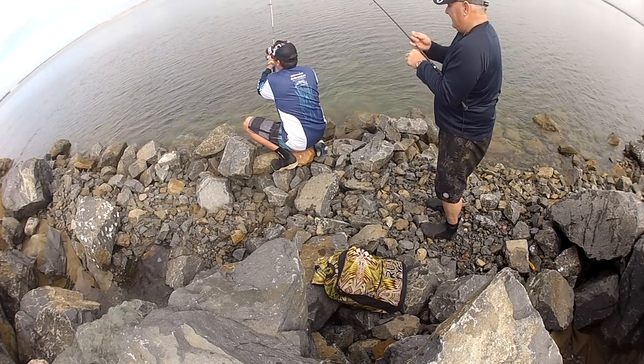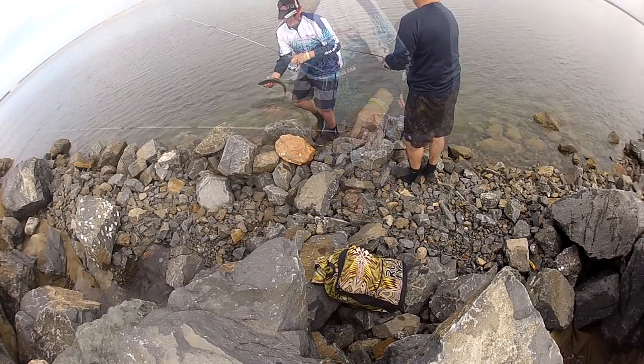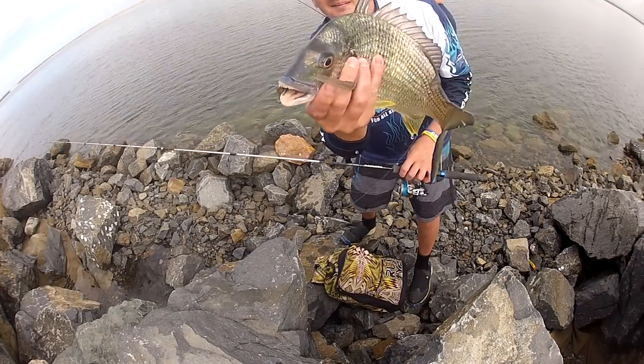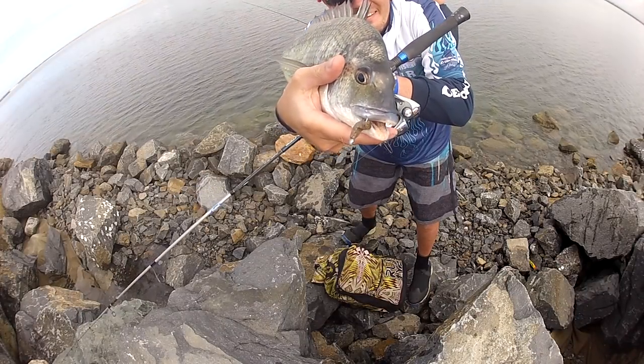There I'm on again. This is just one of those sessions — as it unfolded, it just became one of those days where everything that you did just worked. These fish just ate the bait. Look at that — that's a solid fish, scoffing the bait, just eating it.